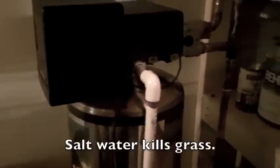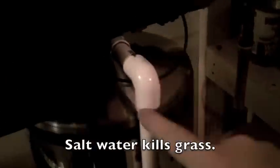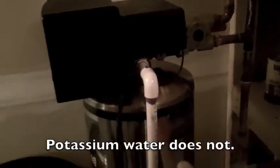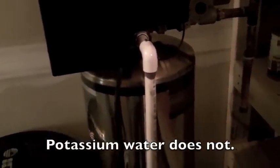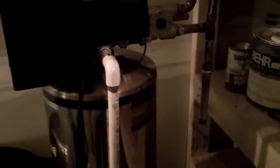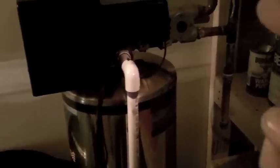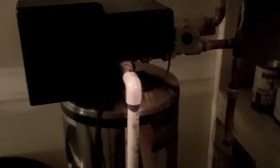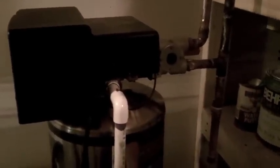Then after it sends the salt water through, it pumps the salt water out through a drain which goes out to your plumbing or outside if you're using potassium instead of salt. After that it pulls more water in and runs it through to clear out the salt. So if you have any saltiness tasting in your water it's probably because the rinse cycle isn't rinsing enough. Once the rinse cycle is done it starts softening your water again.